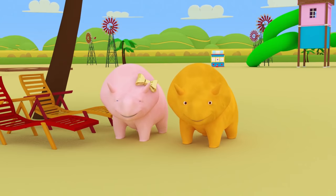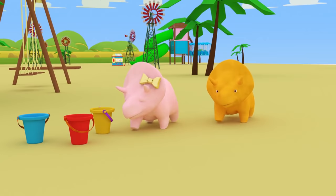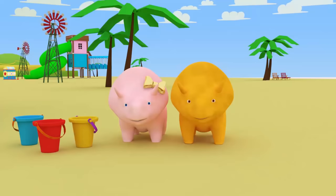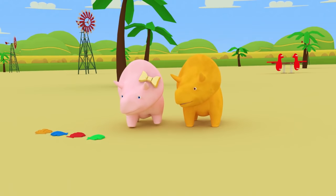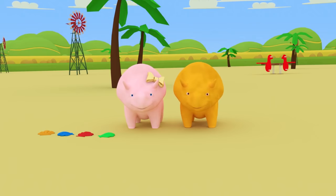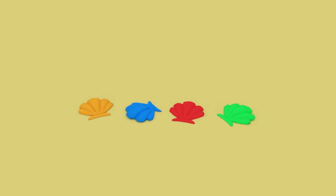Dino, would you like to have a go? Would you like to find an object there are three of? Well done, Dino! There are three buckets! One, two, three! Would you like one last go, Dino? Can you find an object there are four of? Well done, Dino! There are four shells! One, two, three, four! Well done, Dino and Dinah! You did very well! Shall we go through our numbers again? One crab! Two sun loungers! Three buckets! Four shells!